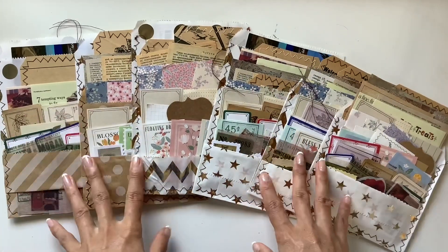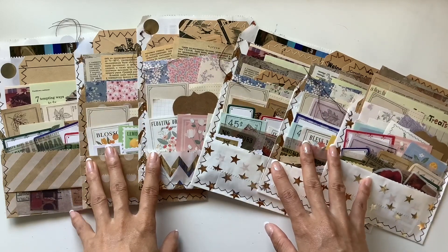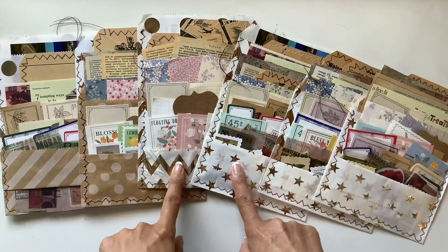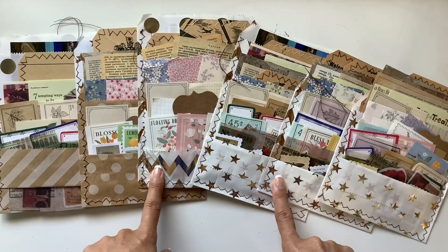Hope you enjoyed this little project. Give it a try at home with your paper bags, or go on the hunt for some paper bags — I got these from Nbeads. I'll leave the link to Nbeads down below as well.